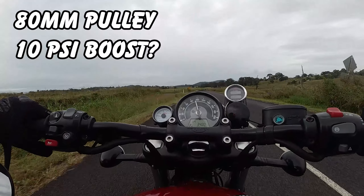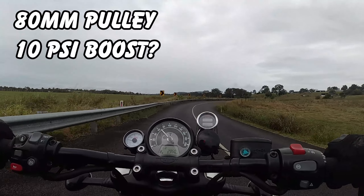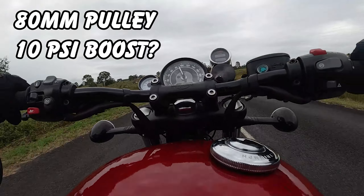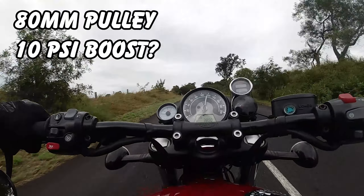I got scared, and then when I shifted into third - definitely going to get a wheelie on the drag strip. I probably need to calm it down with the timing a little bit to start with.